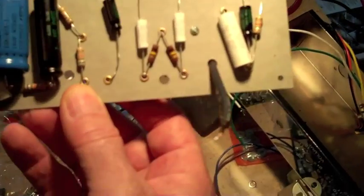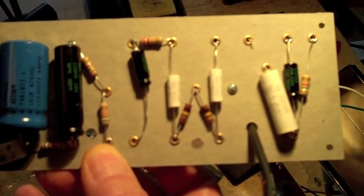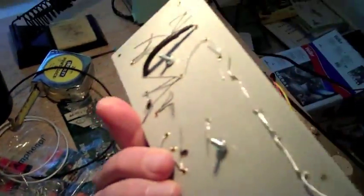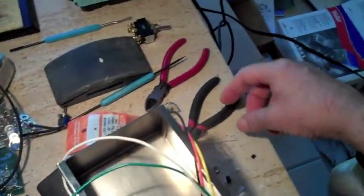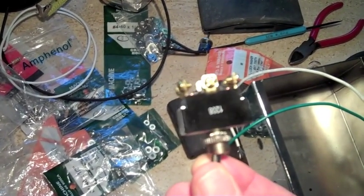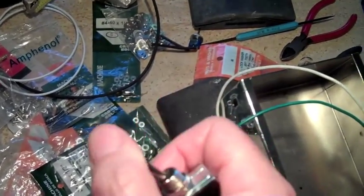Mostly carbon film resistors — I stuck a few carbon comp resistors in there for warmth. Not much to it, it's a little circuit board. It has an impedance switch, so I will have to drill a hole in the chassis. This lets me switch the amp from 8 ohm to 4 ohm, which is great because then I can use one or two speakers.